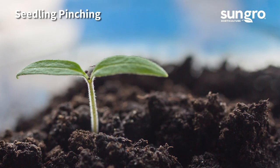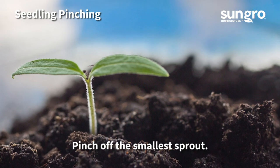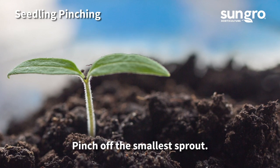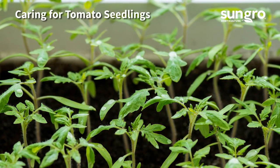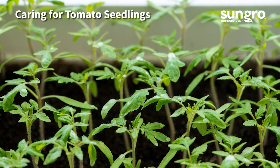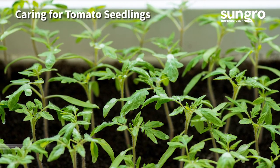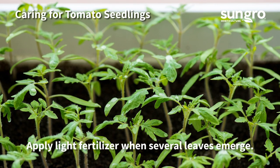You'll want just one tomato per cell pack, so pinch off the least vigorous seedling if two sprout. Always keep sprouts lightly moist. Tomato seedlings need high light, so keep them inches from grow lights. As they grow, lift the lights to give the plant space. Once they produce a couple of sets of leaves, begin to fertilize them lightly.